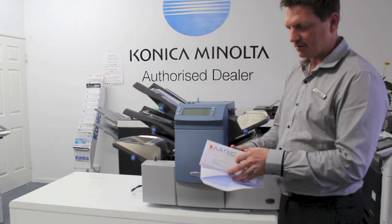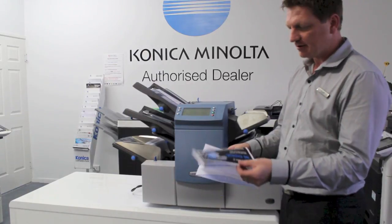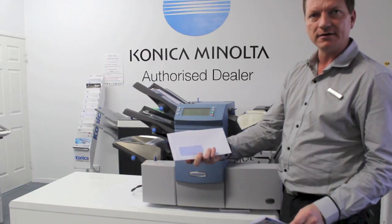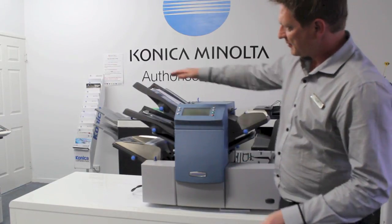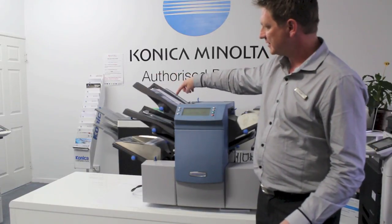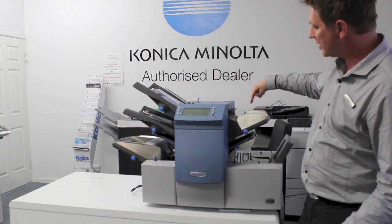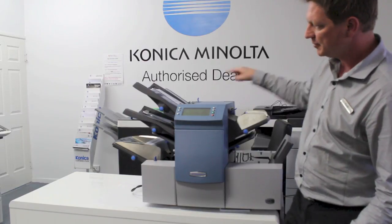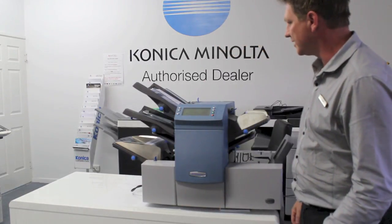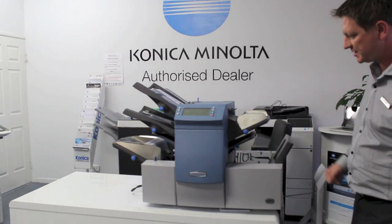So what I've got here is a typical mail merge letter. I've also got a DL flyer that I'd like to insert into the envelope, and a window-faced envelope just like that. We've got two insert trays on the side here — I've got all my letters in the top tray, a pre-folded flyer in the side tray, and the envelopes lined up in the envelope tray. The finished product will come out in the envelope stacker on the side.